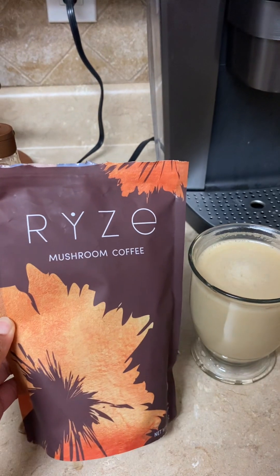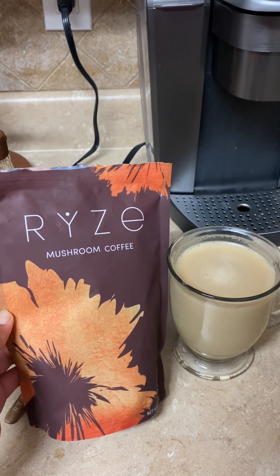This is Thrive's Mushroom Coffee, of course with creamer. All right, y'all — have a great Sunday. Bye-bye!